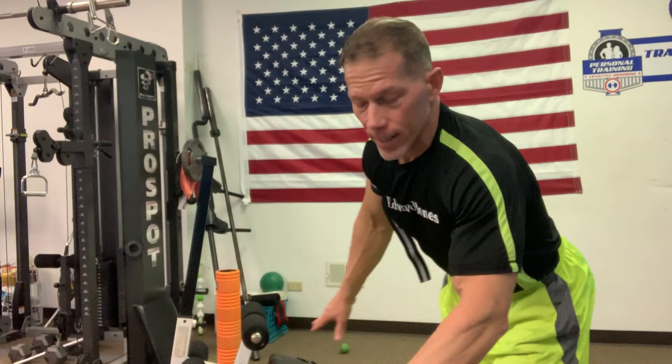What's going on? I'm going to demonstrate an ab technique on the decline ab bench that works pretty well for me and my clients. Everybody's different on what works for their abs, but just know that working your abs should be about 5% of the equation of getting ripped abs.